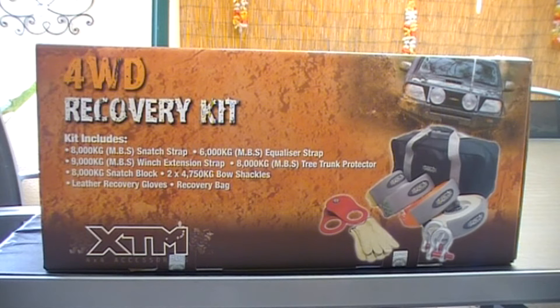It's a full recovery kit but it doesn't have a dampener in it. It comes in a box and includes an 8,000 kilo snatch strap, a 6,000 kilo equalizer strap, a 9,000 kilo winch extension strap, an 8,000 kilo tree trunk protector, an 8,000 kilo snatch block, two shackles, a recovery bag, and gloves.